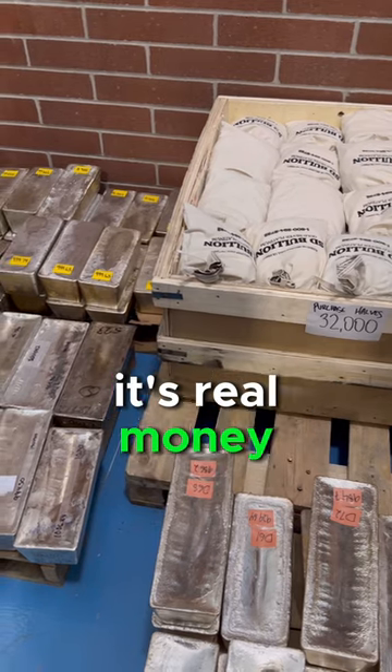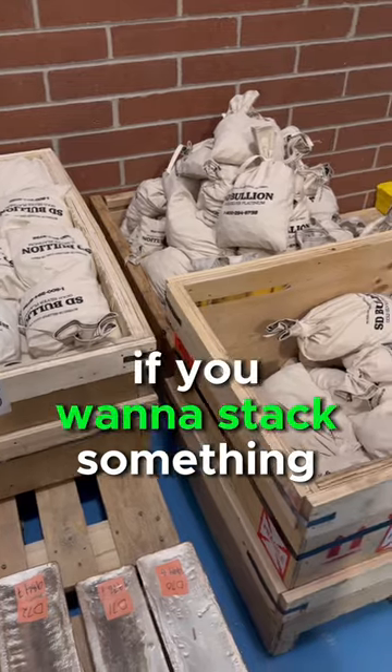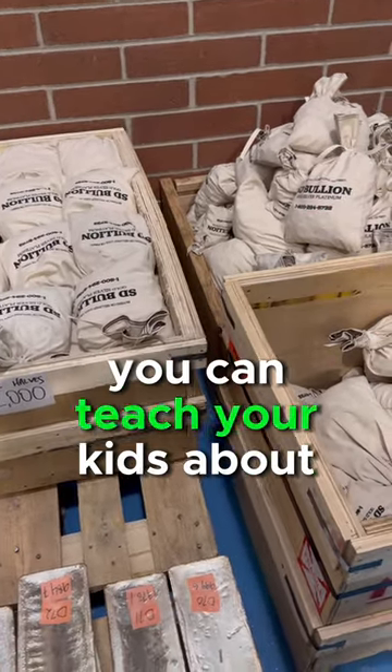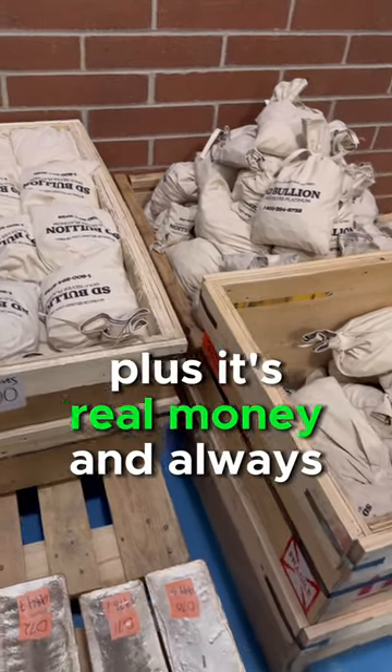Whatever you want to call this stuff, they're not making it anymore. It's real money, it's 90% silver, and it's one of my favorite things to stack. If you want to stack something that has historical value, it's going to be fun — you can teach your kids about silver. 90% is definitely one of the best ways to go, plus it's real money and always will be.